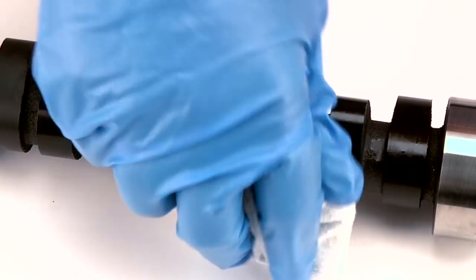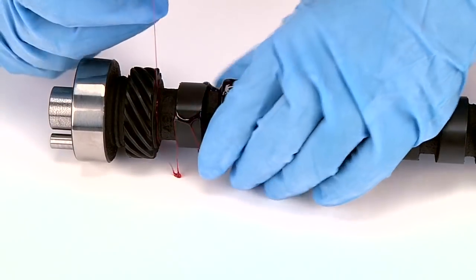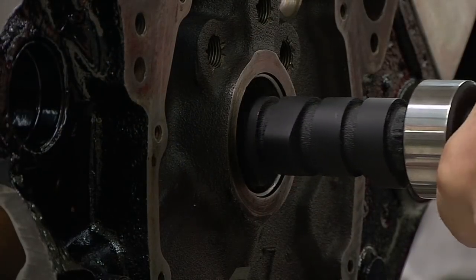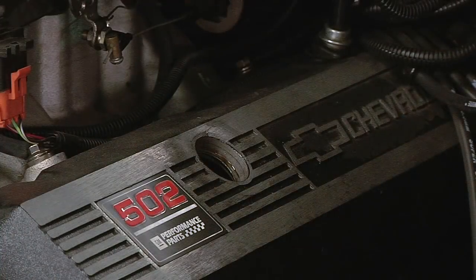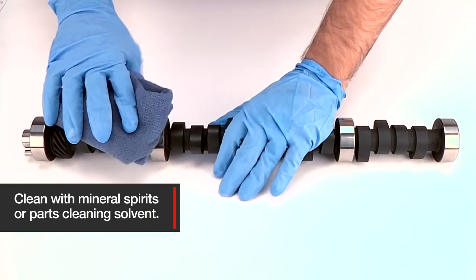Proper break-in is key to how long a flat tappet camshaft will last and how good it will perform, both short and long term. The correct procedure allows the lifters to establish rotation and develop a good wear pattern before they are exposed to hard driving or racing conditions. Before installing your new flat tappet camshaft,